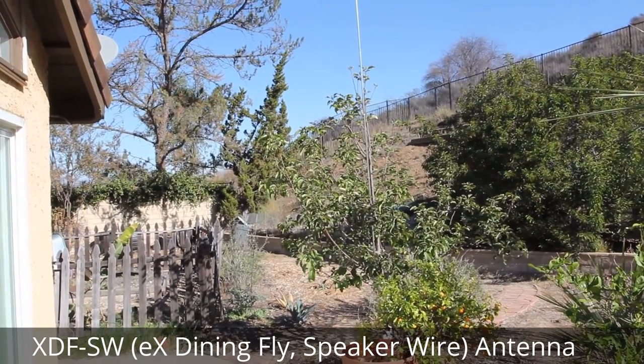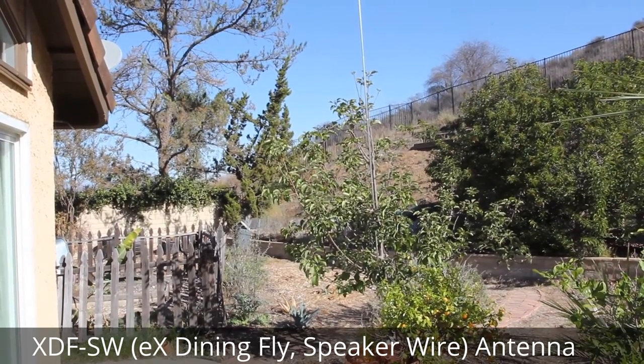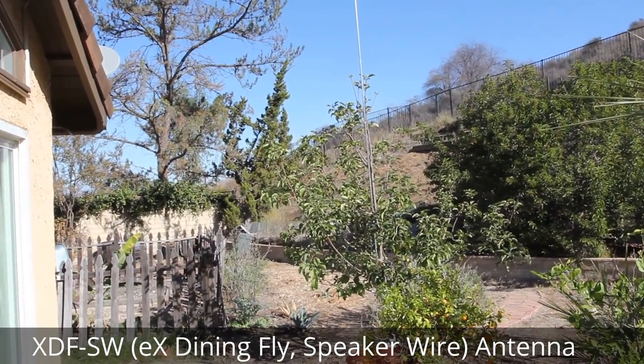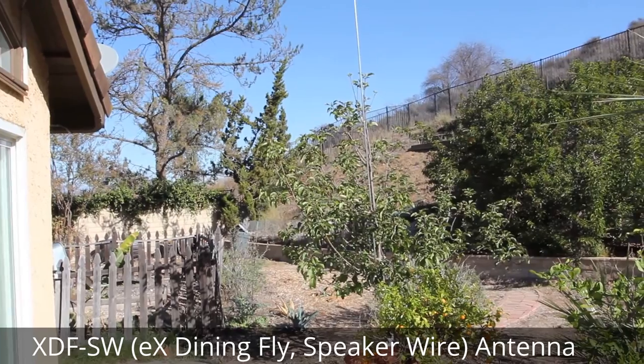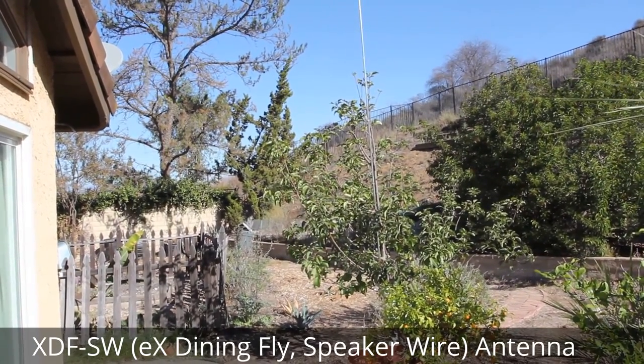Hi there, this is KK6 Fox Strutner from Tango with another homebrew antenna project, which I thought it might be fun to share with everyone. This is a fairly stealthy vertical antenna, which is only 11 feet high, and you could easily hide in a tree. In fact, that's an apple tree right there.